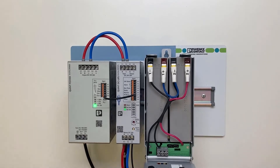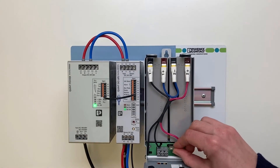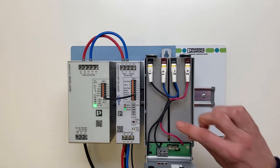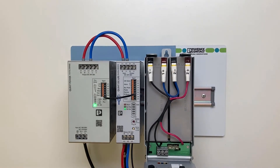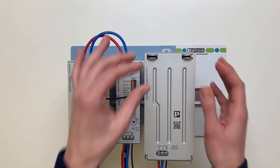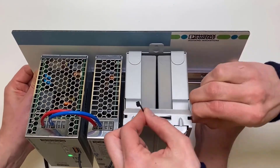Insert the fuse again. Close the housing cover so that no internal wiring is pinched and the locking tabs on the top of the housing snap into place. If necessary, secure the closure with cable ties.